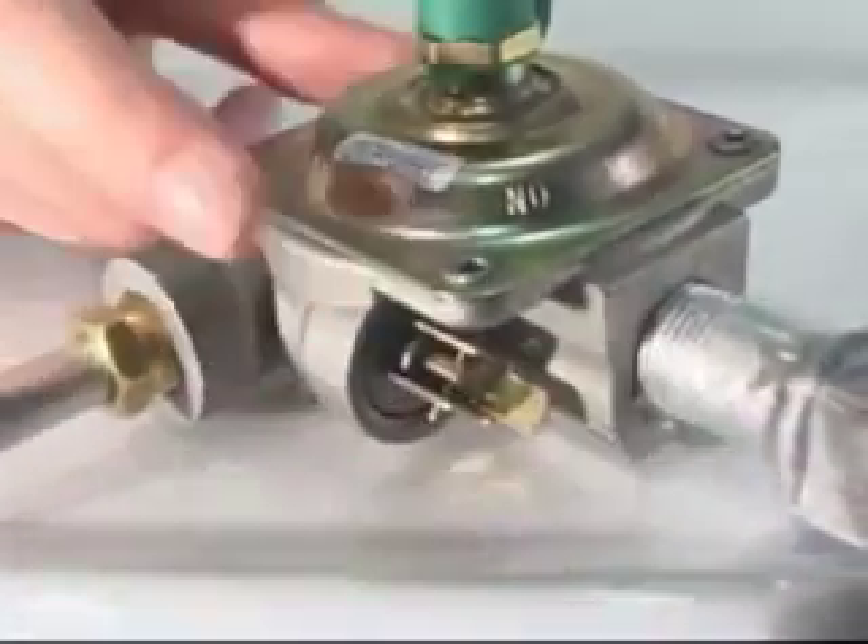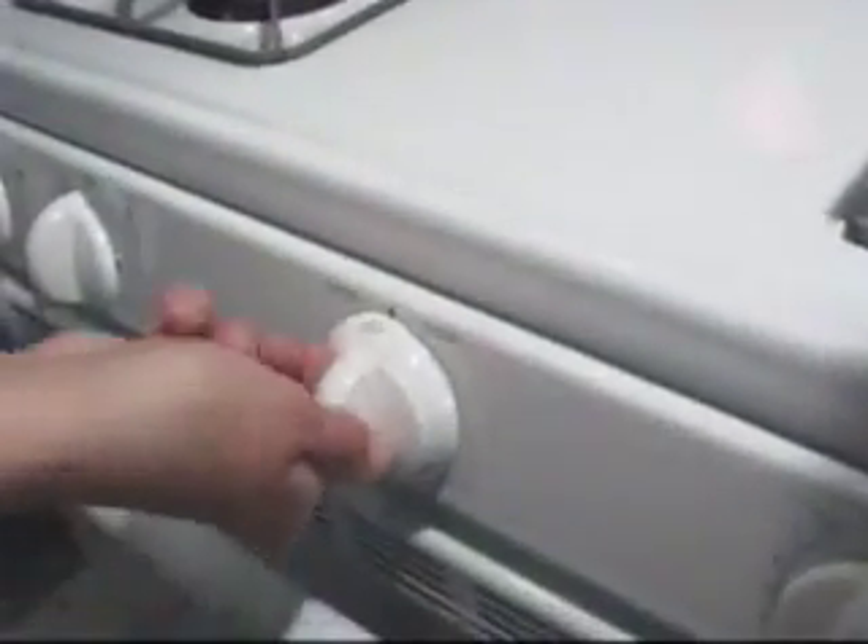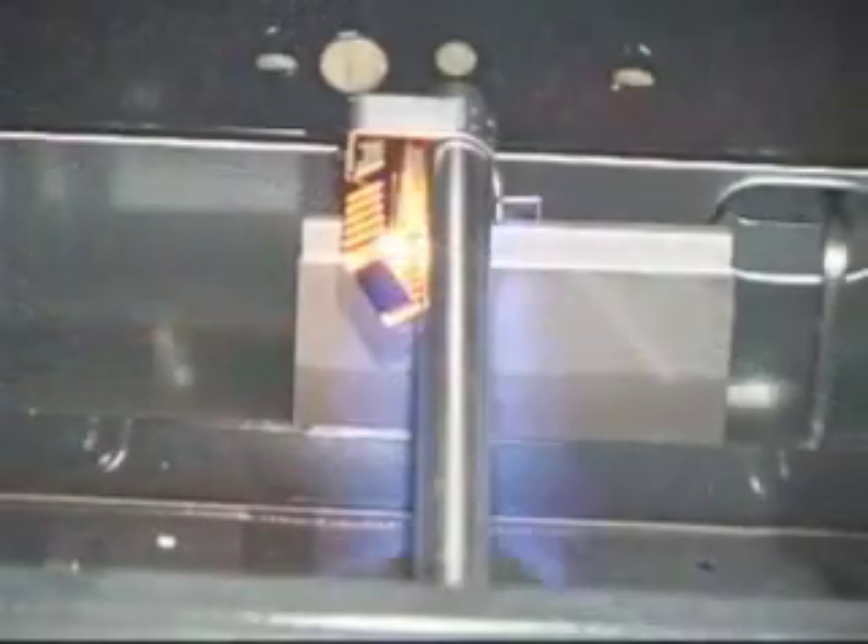Use your finger to locate the shutoff valve's small lever and pull it towards you or push it down to open it. Once you've opened the shutoff valve, your oven is ready to bake. Turn it on and you will notice the temperature increasing.